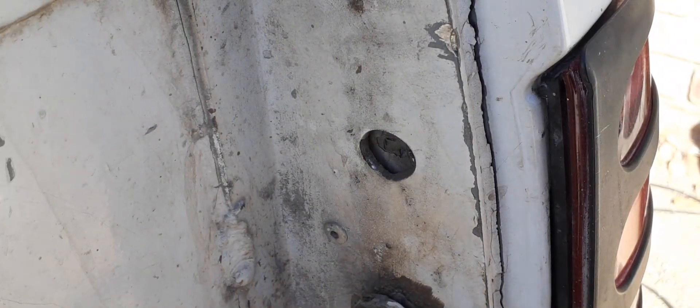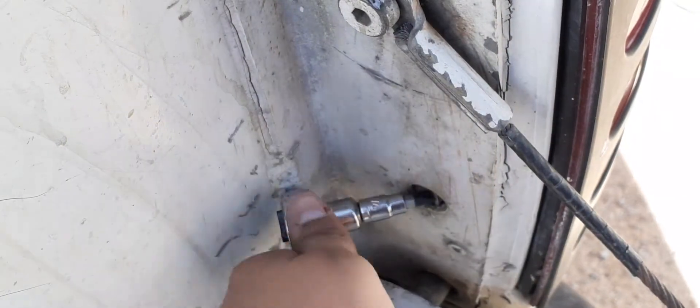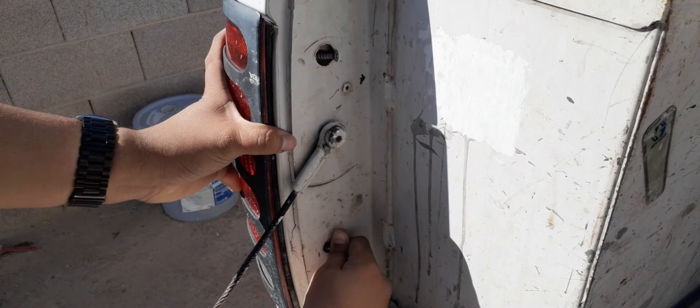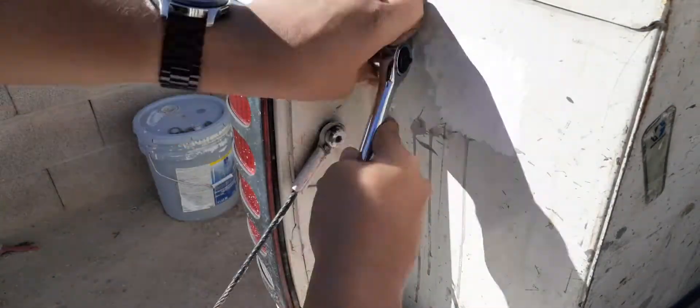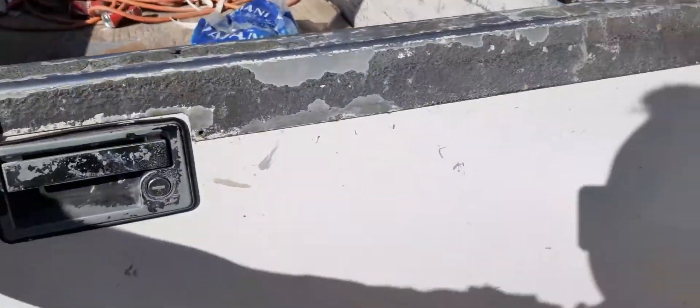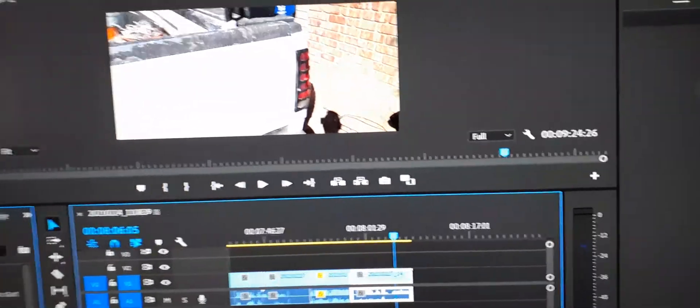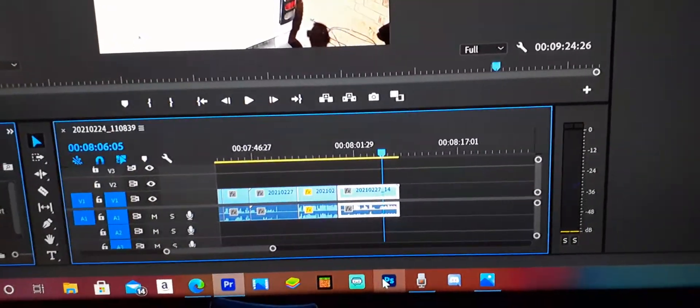Now we're going to put the screws back in. Start by hand-tightening them. That one is nice. Thank you for watching — that's how you replace a brake light on the Ford F350. Unfortunately my phone camera didn't have enough storage so it cut me off while I was making this video. Thank you for watching.